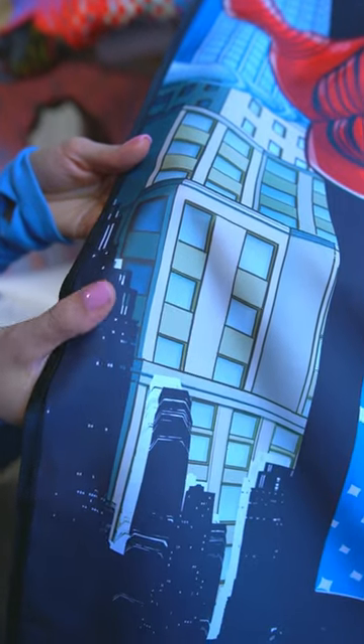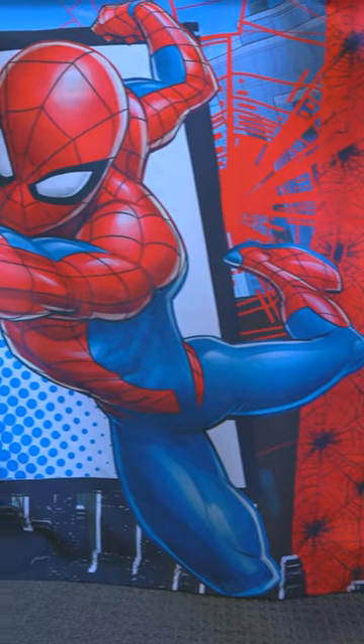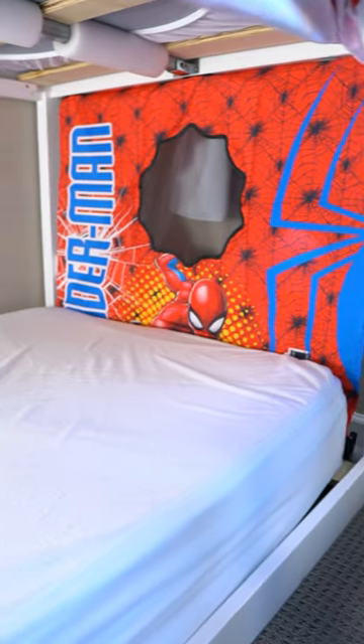The material it's made out of is actually quite nice — it's pretty thick and it almost feels water resistant. The quality of the actual picture on the outside is also really nice. Overall, this is a super fun idea and our kids love that they can sleep and play in this fun little Spider-Man tent.